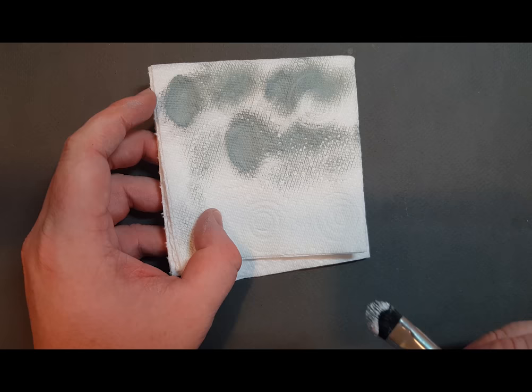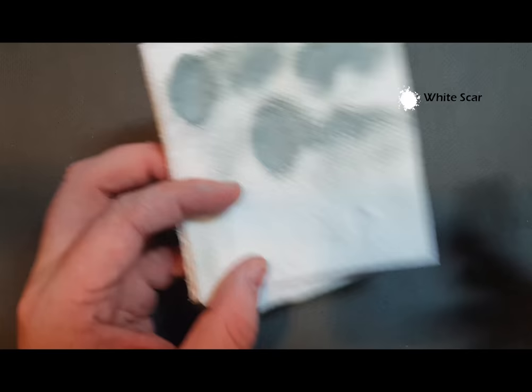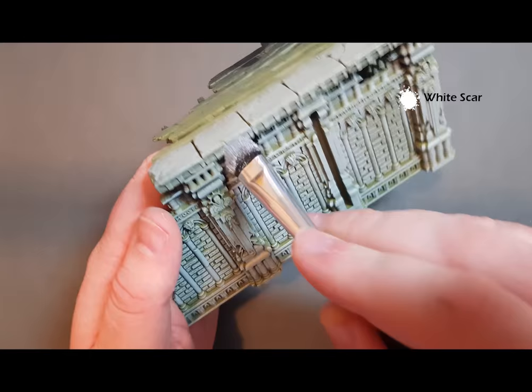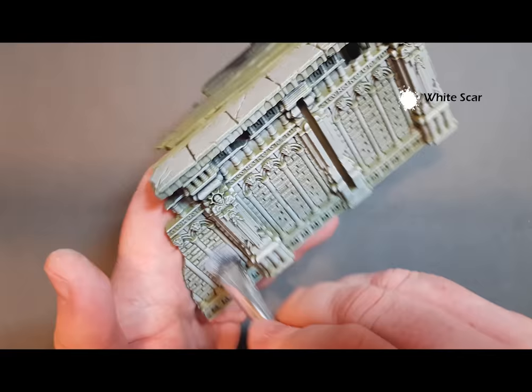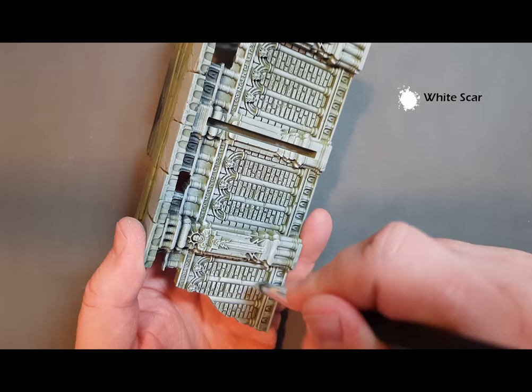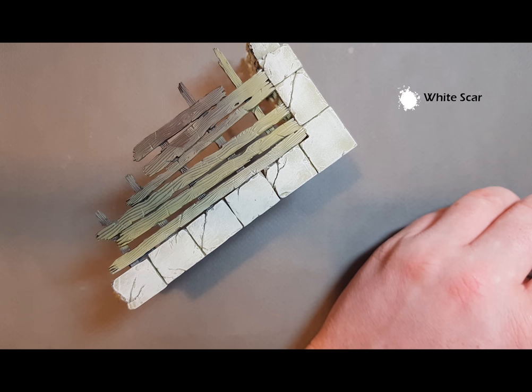We're going to highlight all that stonework with White Scar, and again I'm still using that makeup brush. Take as much of the paint off as you can until there's barely anything left on there. Again, looking at the building, we're still going to be pulling down. Because you've taken so much of that white off, hardly any of it will highlight, so it makes it really nice and subtle. You may have to press a little harder in some places. Where you've got these motifs you can flick back and forth across them.